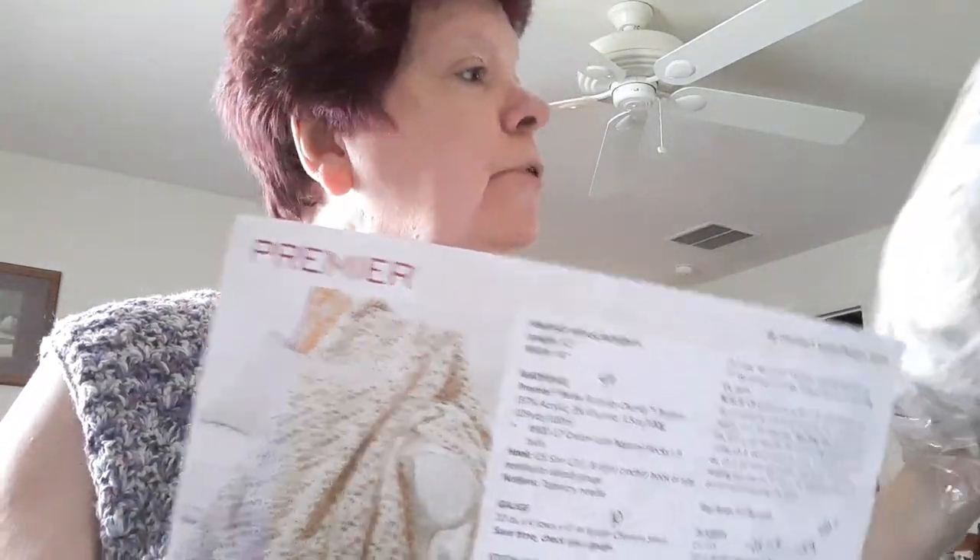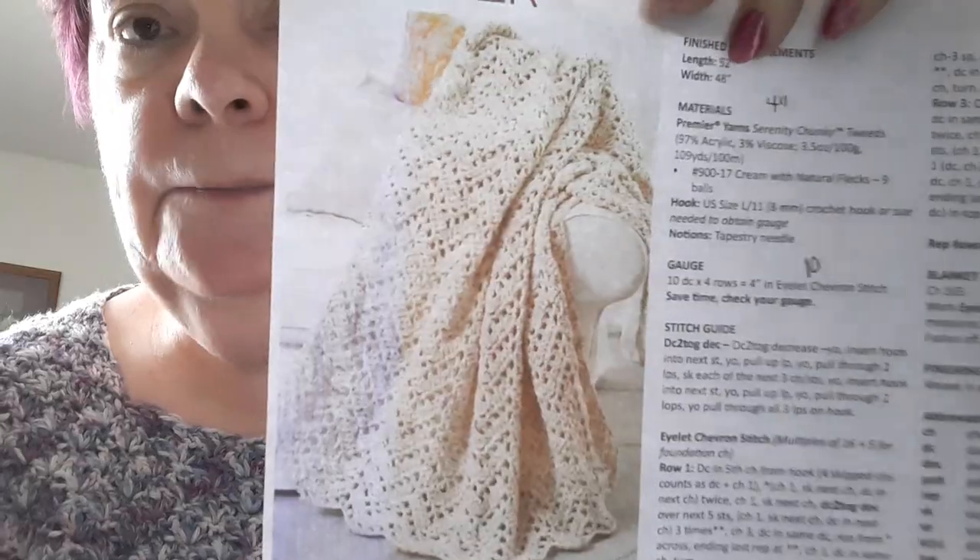Then I want to tell you what I'm going to make next. My next tutorial is going to be using the Premier Serenity Chunky in the color Cream — it has that little fleck in it. I bought five skeins; each skein is 100 grams. It's a number five bulky, and it's the yarn that is called for in this pattern by Premier. It's called the Eyelid Chevron Blanket, and that's going to be my next tutorial.